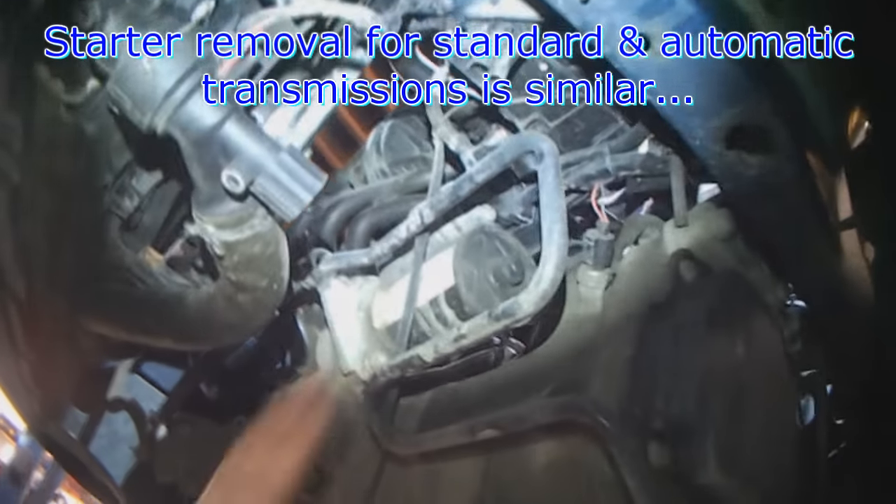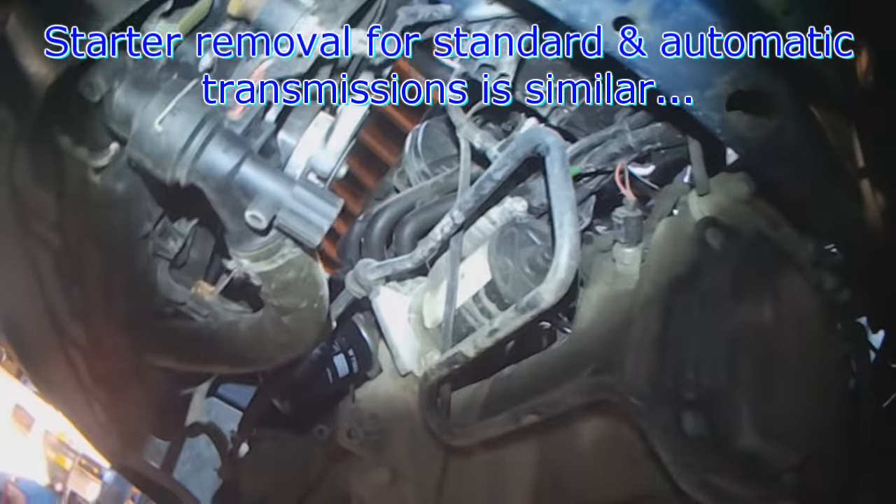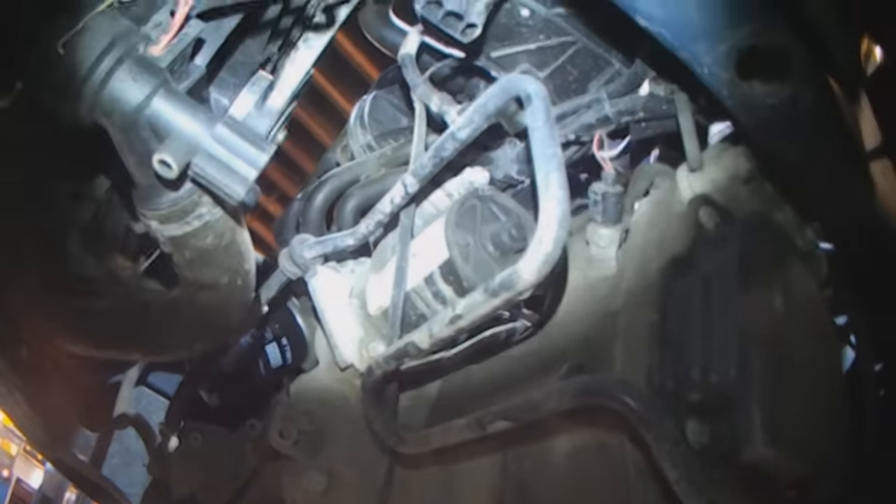Standard or automatic — the starter is in the same location, and that's why I like Volkswagens. They make things really nice and easy and they keep things consistent.